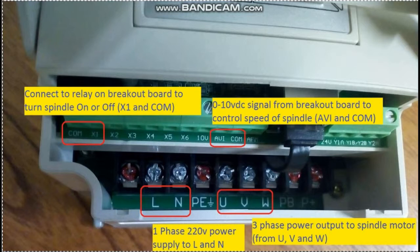The power input is 1-phase 220 volt connected to L and N terminals. The inverter output power is 3-phase, coming from U, V, and W — these outputs will be connected to the 3-phase spindle motor.